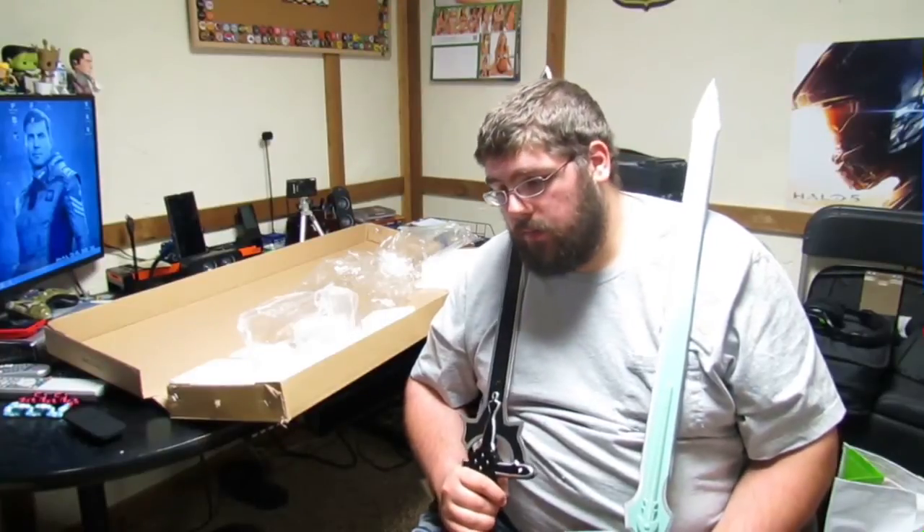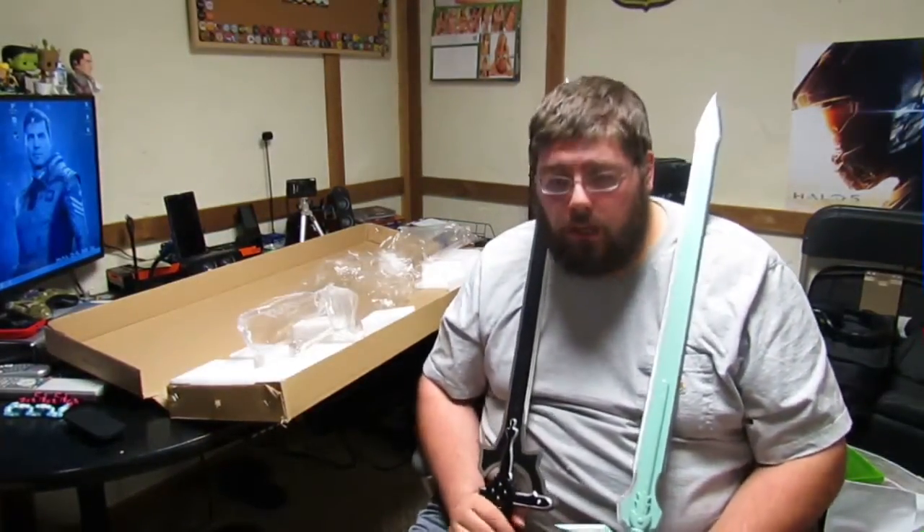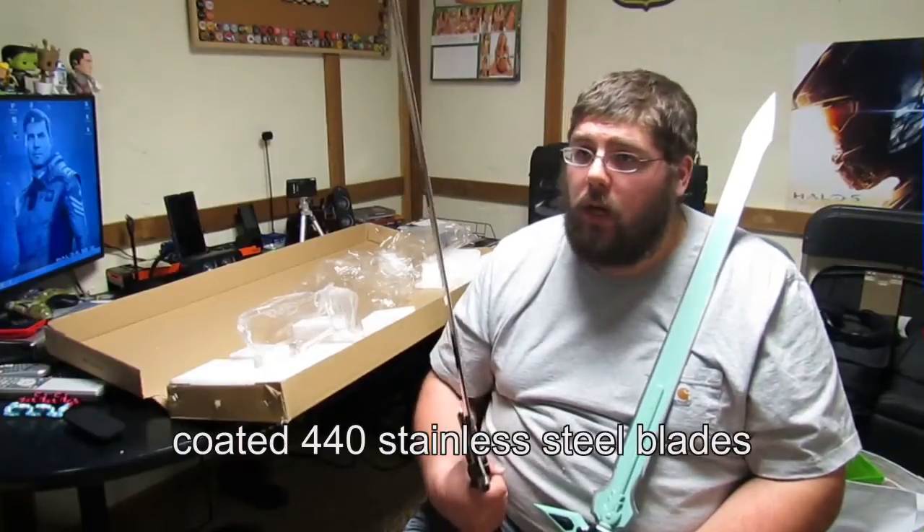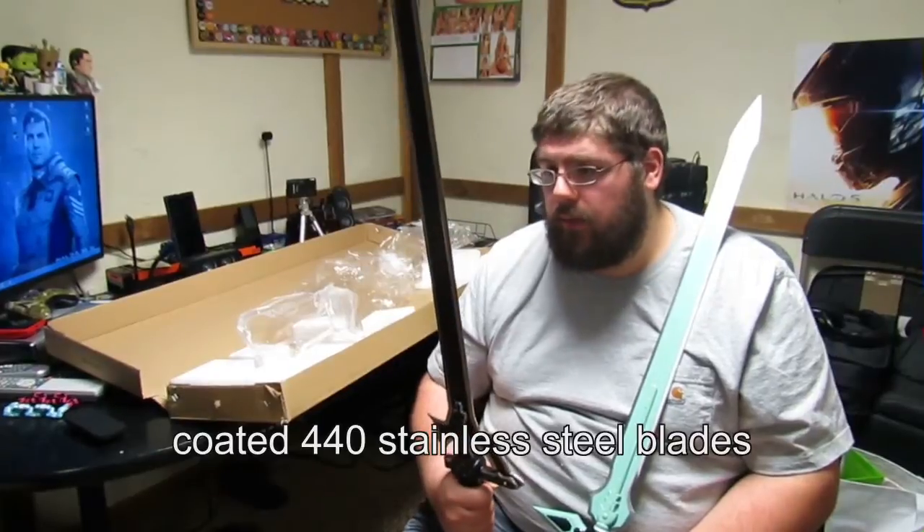I would strongly suggest TrueSwords.com — I've gotten a lot of knives and different stuff from them before and I've liked it all. It's been pretty good quality up until this silver sword having a minor issue. The one sword I wish they had was the Keyblade from Kingdom Hearts, but they don't — however I've managed to find it elsewhere and it'll probably be one of my next purchases since it's on the more inexpensive side and isn't steel like these.